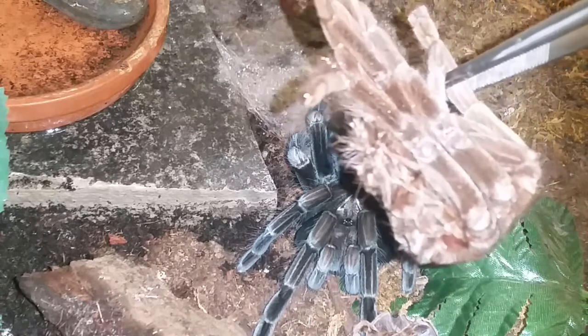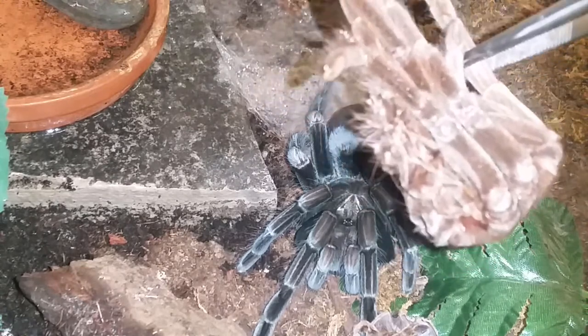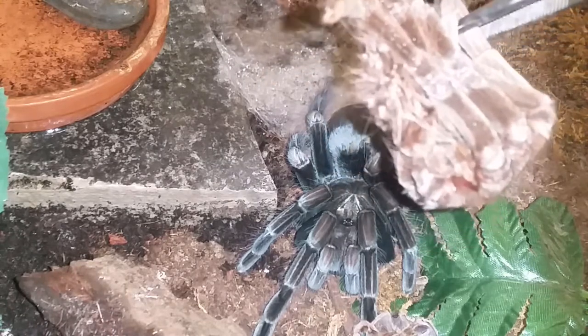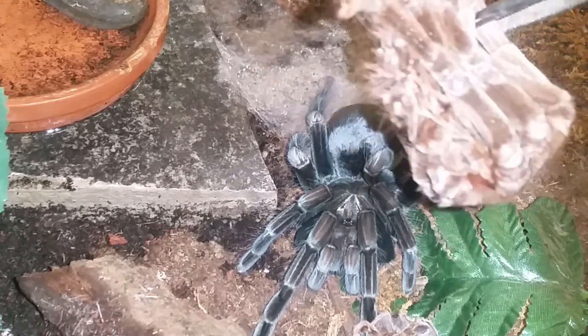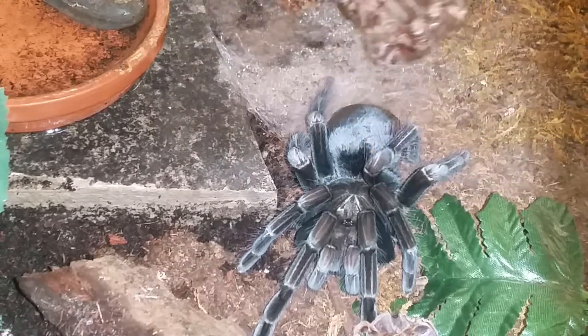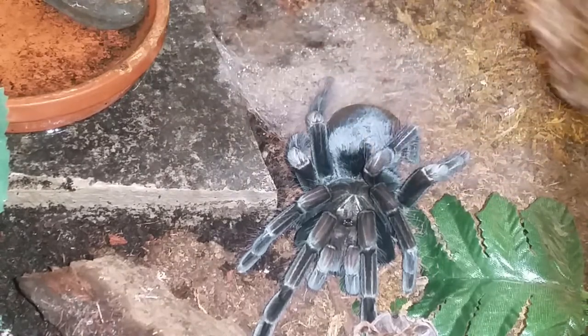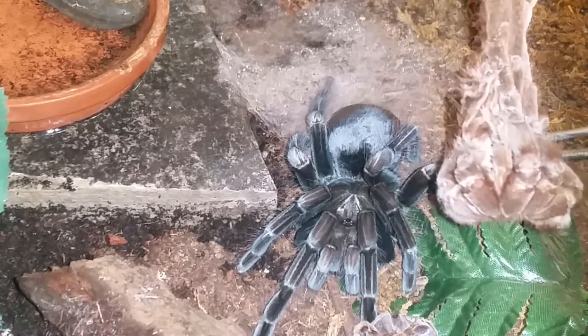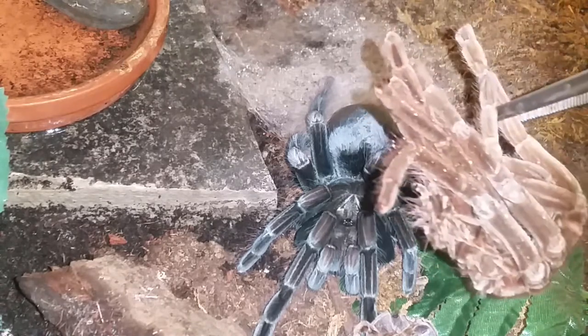I did see her abdomen was darkening up — I think it was last week when I checked in on her. Then no molt, but I believe it was just a couple days ago I was watering her and she hadn't molted, so she probably just molted in the last day or so. Just unbelievable difference in color. Just stunning.